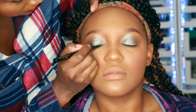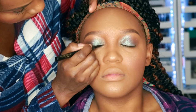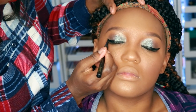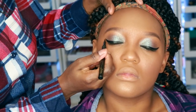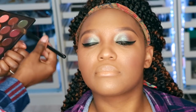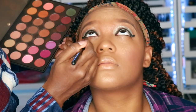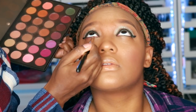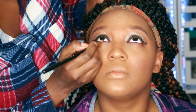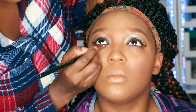Now I'm going in with a felt tip liner and I'm going to go ahead and wing it out. Now I'm going to smoke out her lower lashes using a burgundy color, and I'm using a pencil brush for that. Right after that, I used a dark brown really close to her waterline, just to make it more of a gradient look.